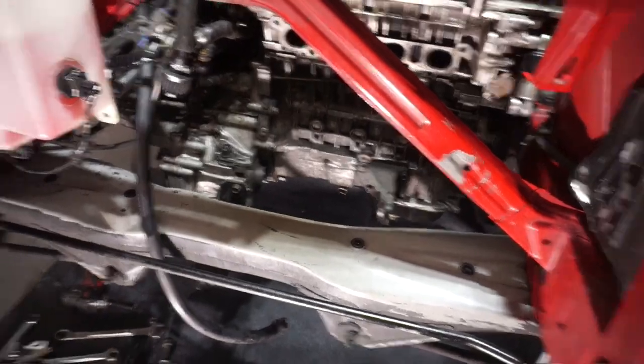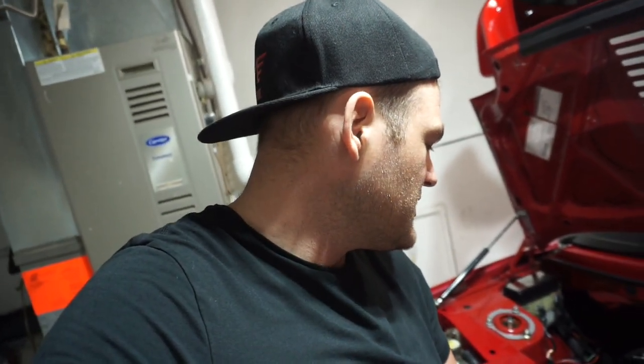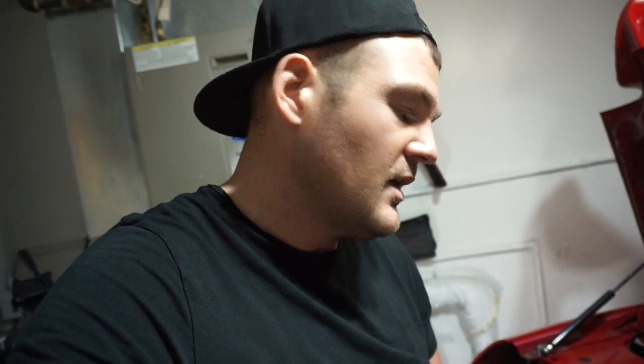Turbos out, transmission is next. I think I'm gonna do the same thing as last time — put a floor jack underneath the oil pan, line it and unline it, and slide the new transmission in. I'll have a friend help me to align it. Next thing we're gonna want to do is put the jack underneath the 2zz, then start undoing the transmission bolts and the motor mounts and pop that thing off.